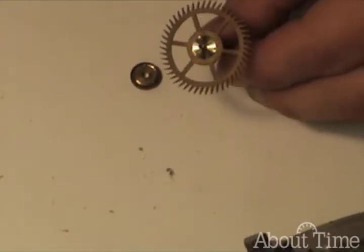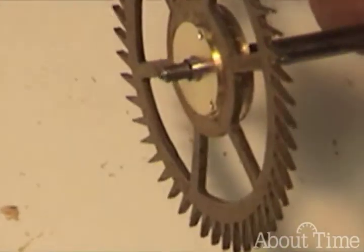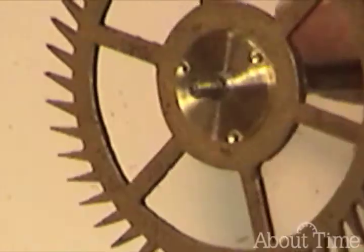Let me show you the finished, almost finished product. I would want to clean this up so that everything is nice and smooth, so that it doesn't show the machine marks.